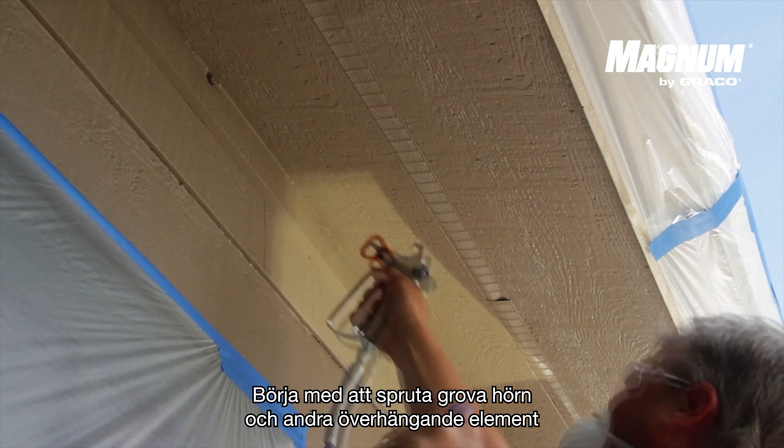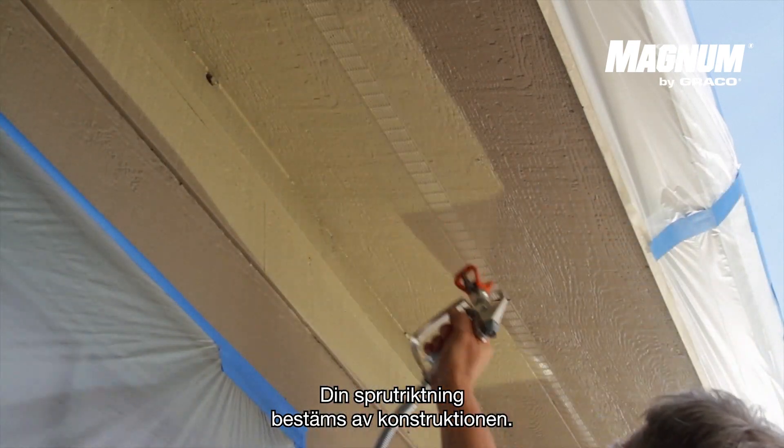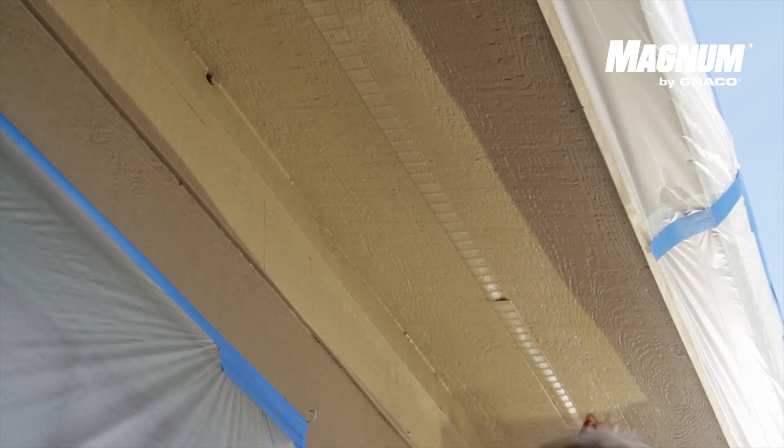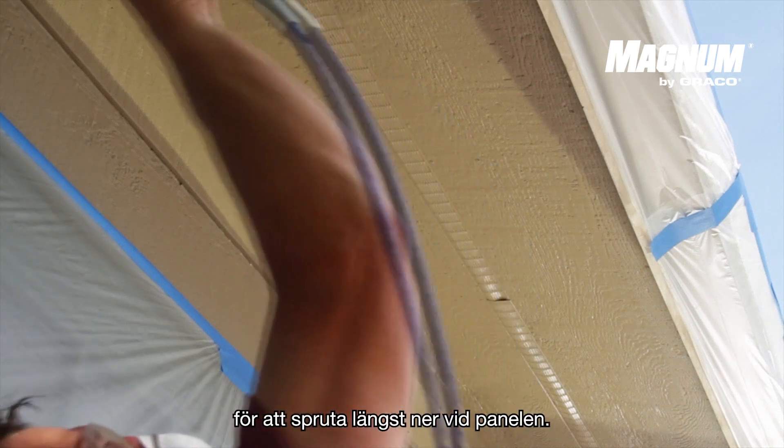Start spraying roof corners and other overhanging elements. The direction in which you spray is determined by the construction. The rule is that you spray horizontally and tilt the tip slightly upwards to spray the bottom of the panel.